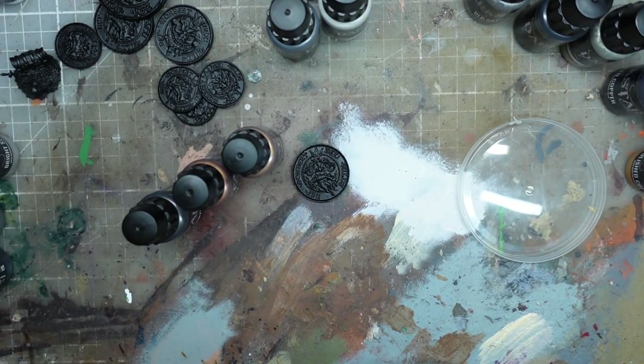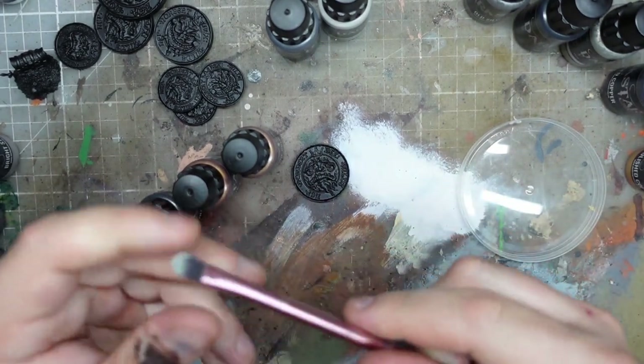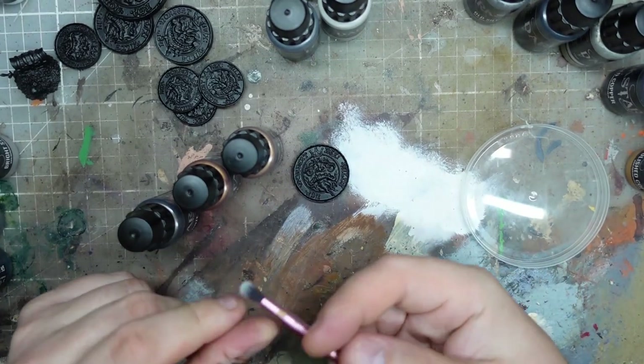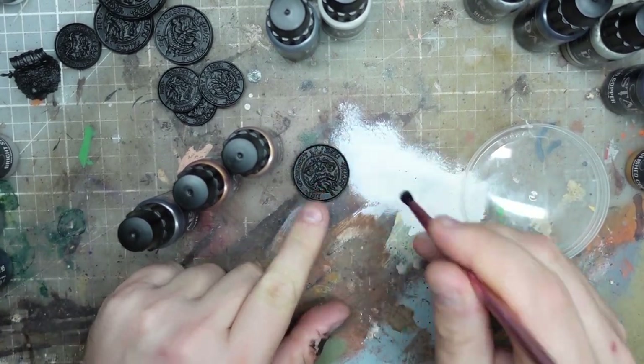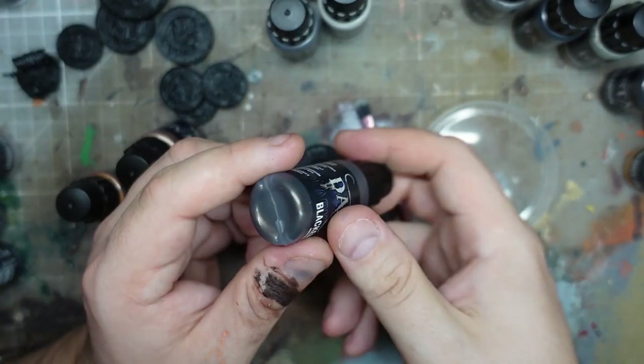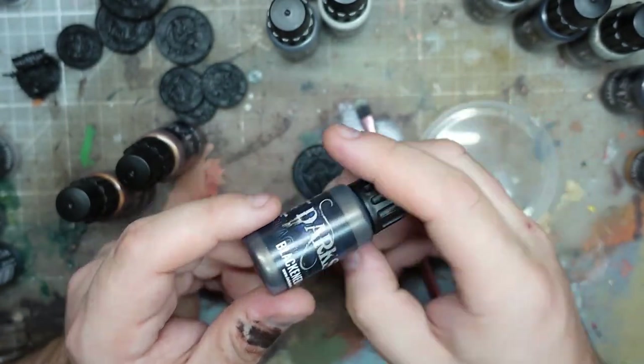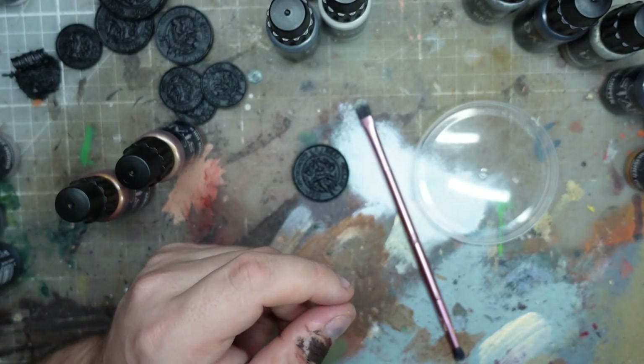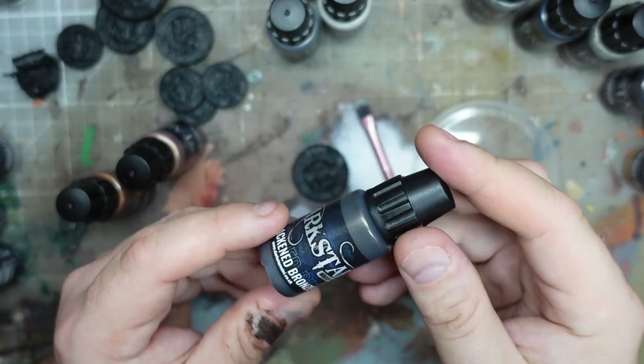Brush-wise, metallics tend to ruin brushes quite badly. So I'm going to use one of these makeup brushes from Primark, which are really good for getting into nooks and crannies and providing good coverage. They sound like they've got agitators in, which is really good for metallics.